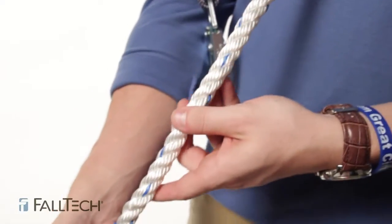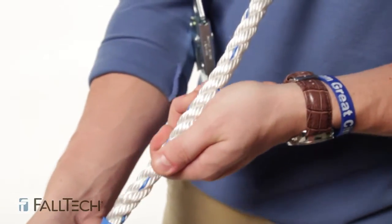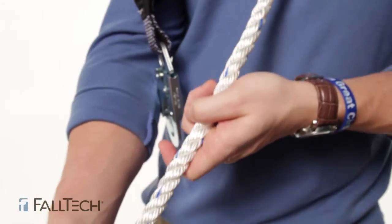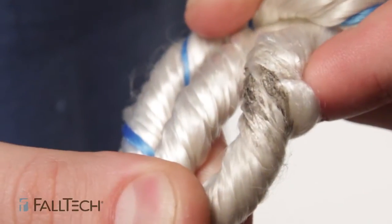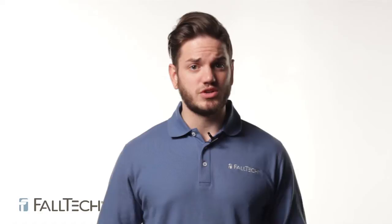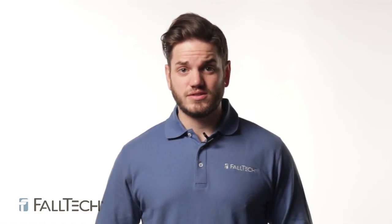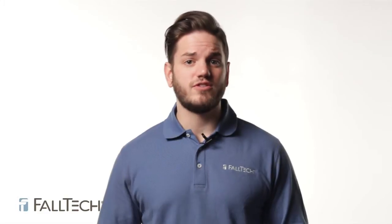Damage and deterioration may not be evident simply by looking at the rope — manually touching the rope is equally important. Look for signs of heat damage, such as burnt, charred, or brittle fibers, or hard shiny spots. Synthetic fiber ropes will show a reduction in strength when used at elevated temperatures. For exposure to excess temperatures specific to the rope fiber, refer to the manufacturer's specifications and instructions.